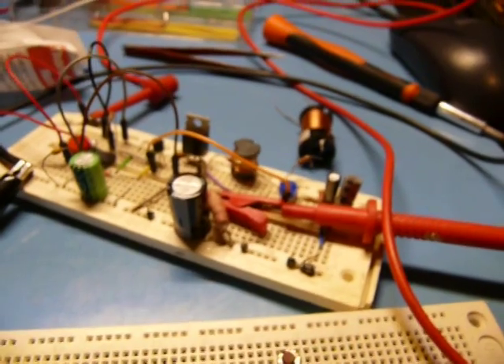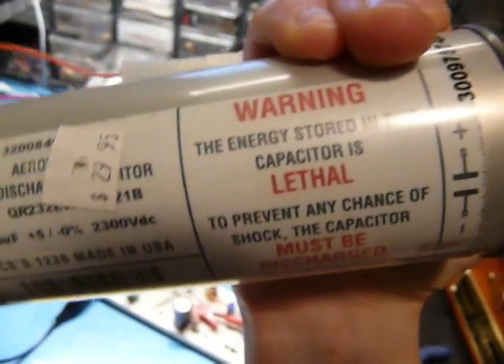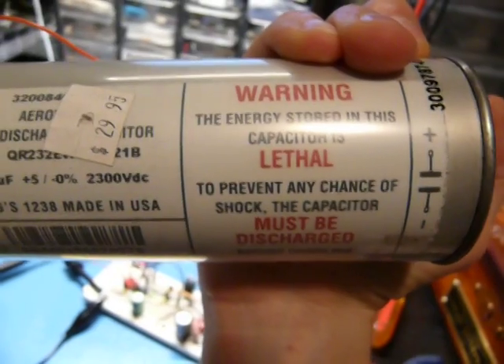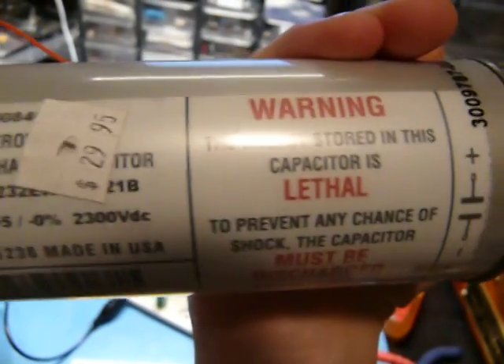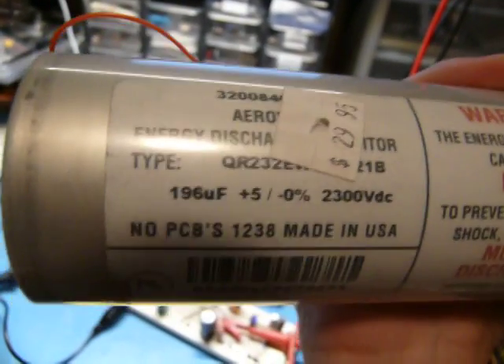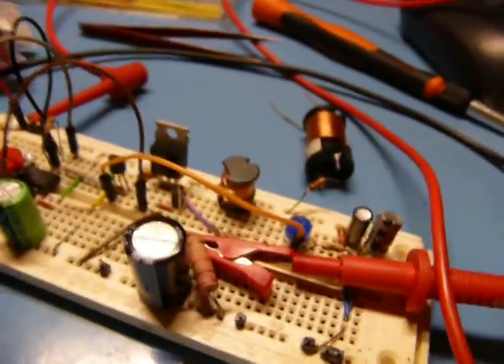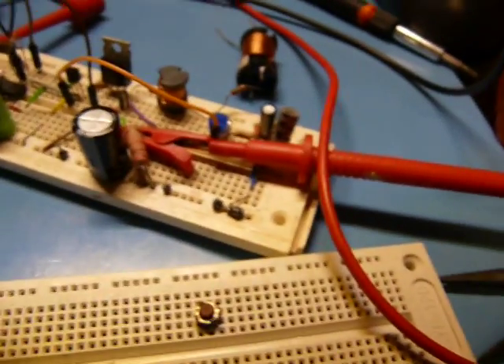Also the resistor I was using as a bleeder was only rated to about 300 volts — nothing exploded though. So I moved on to this thing, which was probably a bad idea given the nice red text over there. I charged it up to 1000 volts in a matter of seconds, which made me rather happy. This supply is not efficient at all, given the feedback system and all that stuff. A 555 is not the best way to drive one of these things — there are dedicated chips that do this, and they're quite cheap and easy to use.